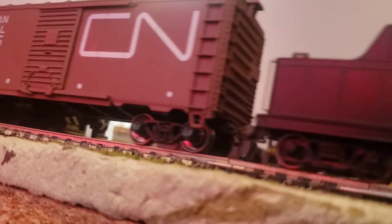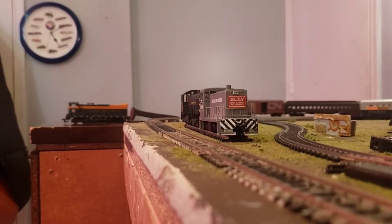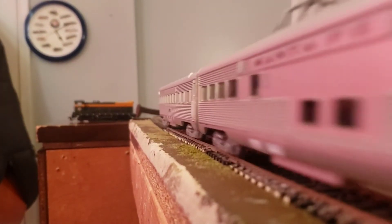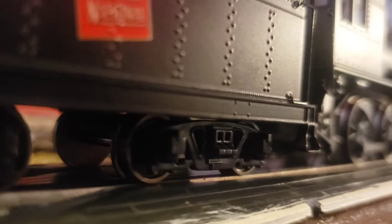I might make it my main passenger engine because my J-Class is broken, and that's no bueno. As you can see, it runs pretty nicely and does pretty well at a pretty fast pace. I am currently under a blanket. Right now this is showing how slow it can go and the nice crawl it can do.